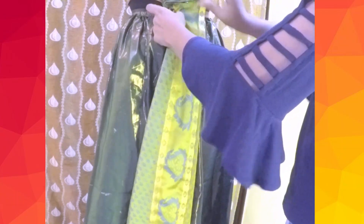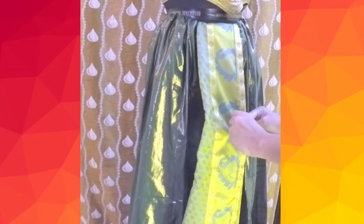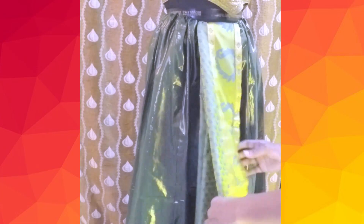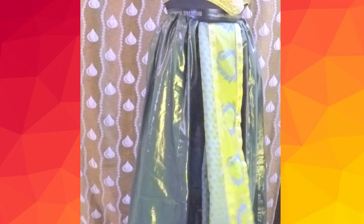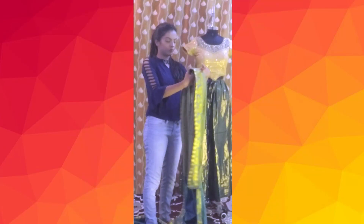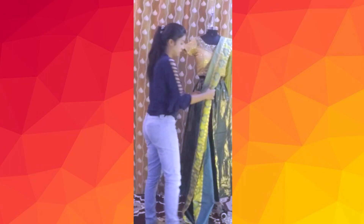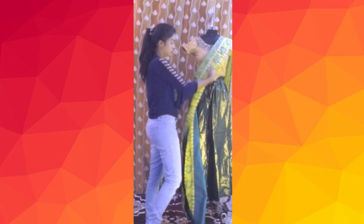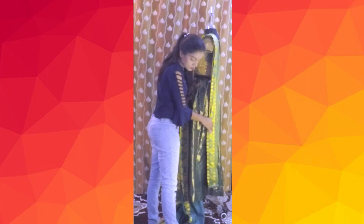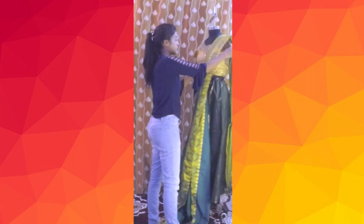To get a good hold, I'm tucking the pallu on the body form, arranging the pleats at different lengths and pinning them up. What you can do is clip the pallu end on a drawing board or on a closed door — that will provide a hold. Find the perfect length for the pallu; ideally the pallu length should be longer than the knee, or at least up to knee length, and then pin the pleats together till the shoulder point.